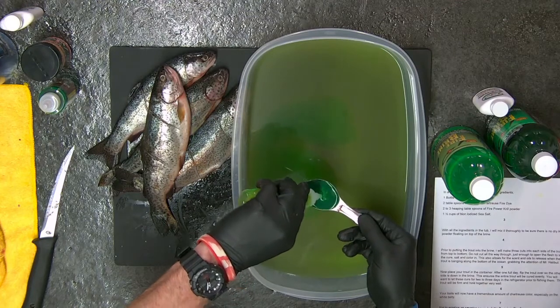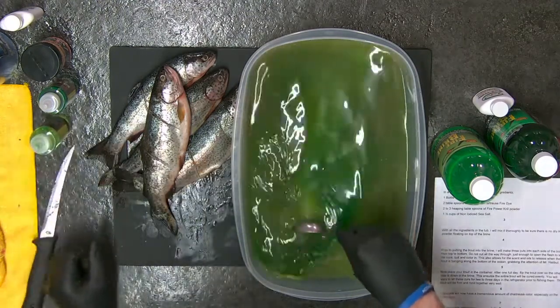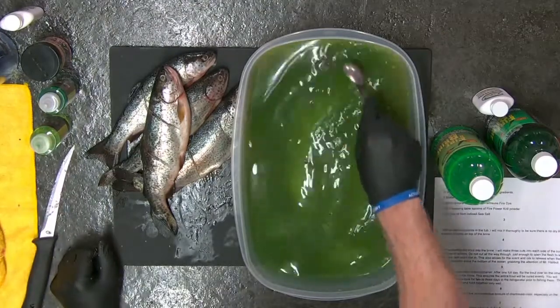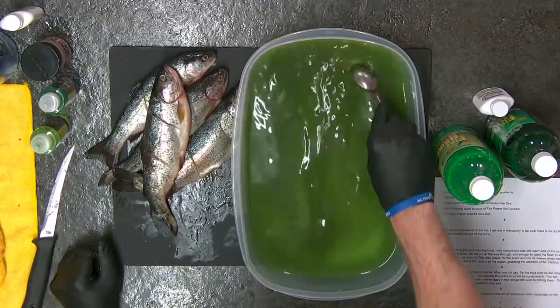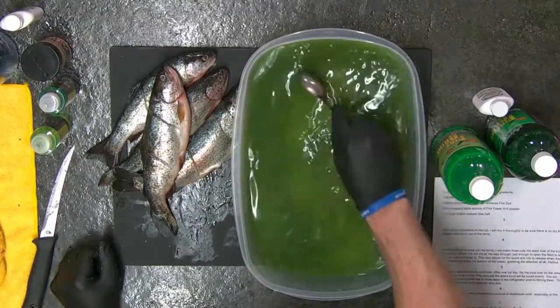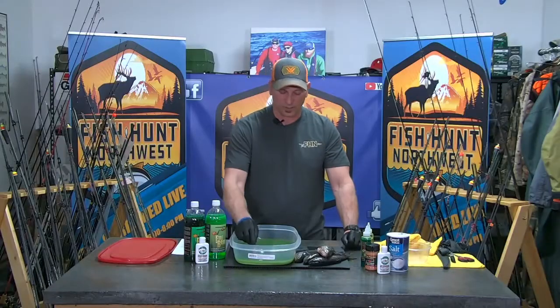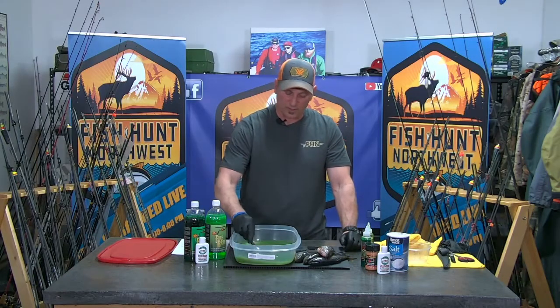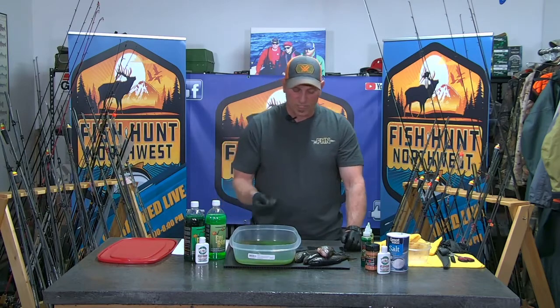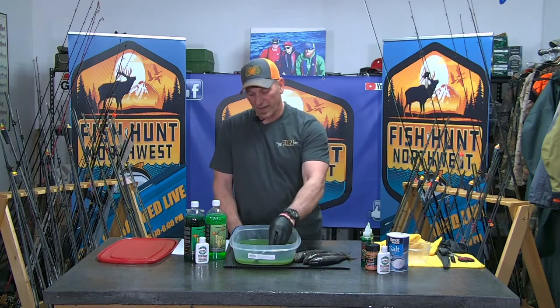This stuff is extremely potent in color, but I'm putting in two full tablespoons of the fire dye — that bottle is about empty so we'll just put that all in there. That's going to add a tremendous amount of UV. So the recipe: one bottle of fire brine, two tablespoons of fire dye, one bottle of liquid krill, and a cup and a half of non-iodized sea salt.